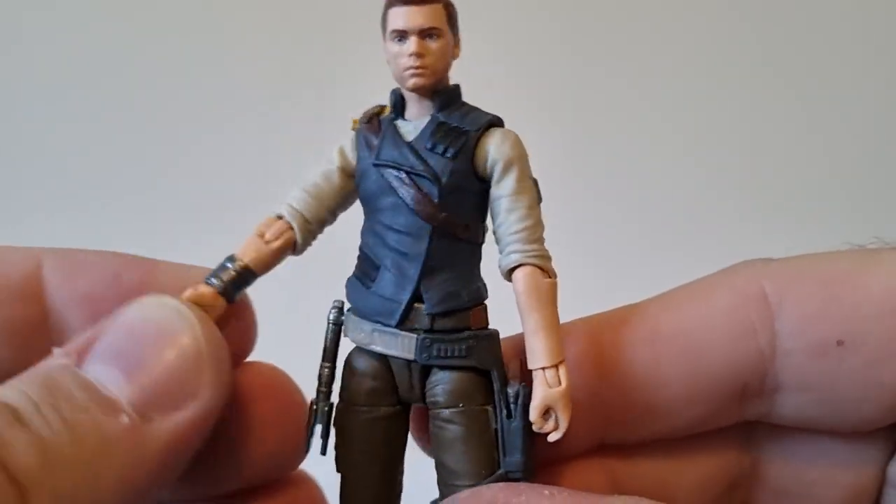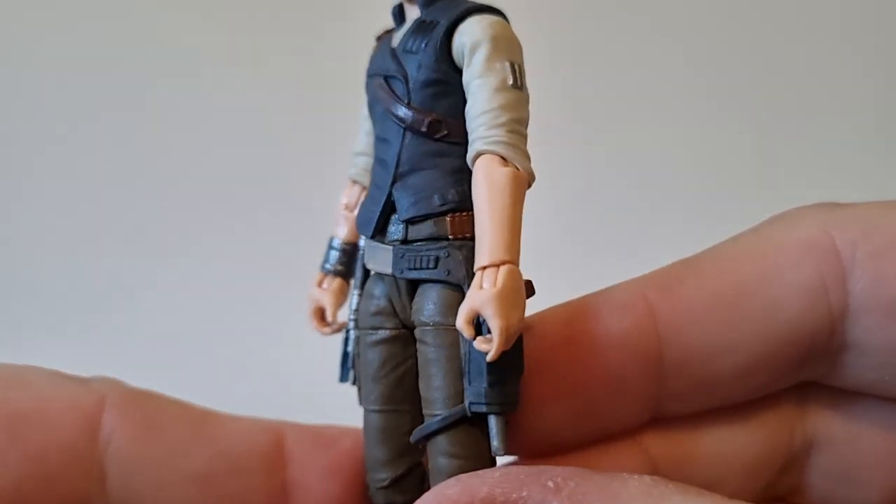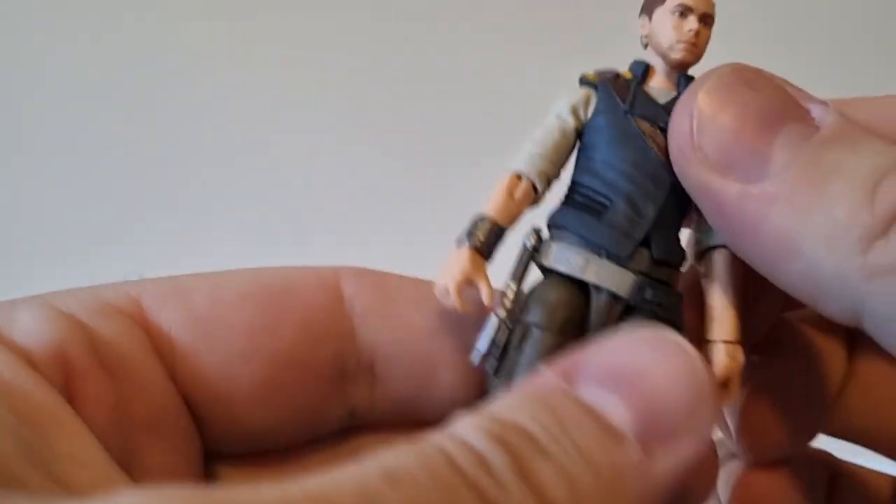Sort of a wrist communicator thing there, I assume. He's got all the good articulation.